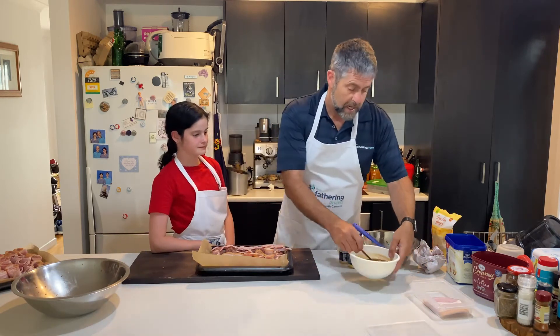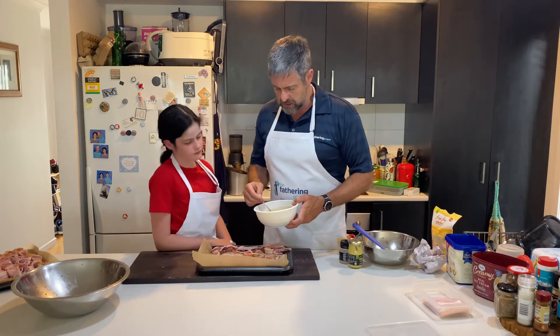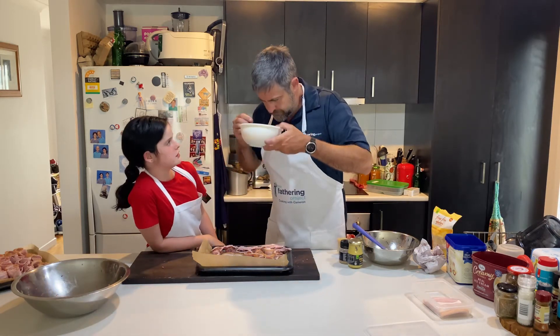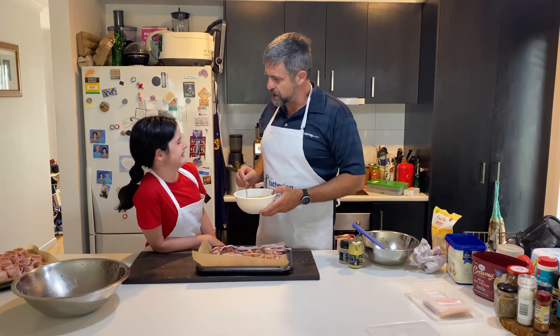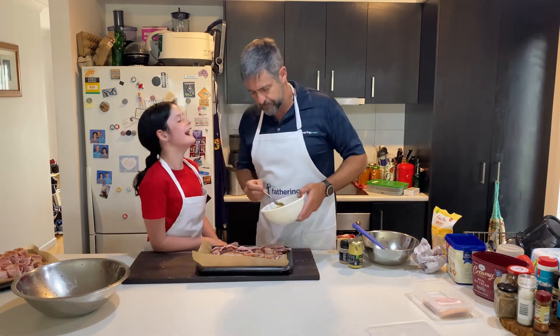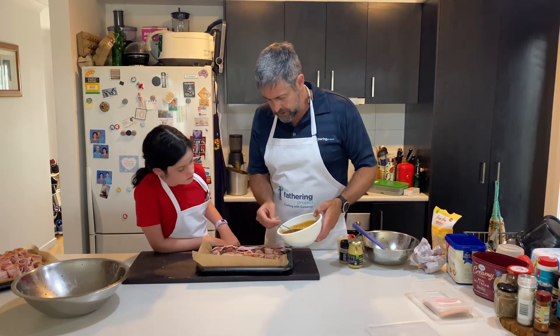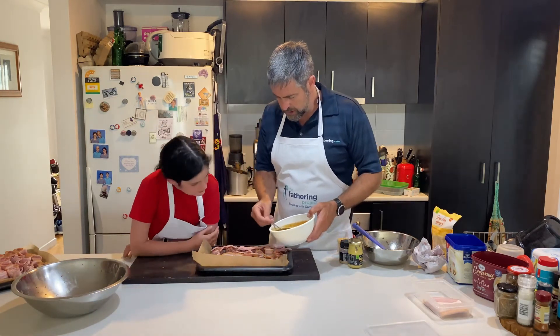So now I've got some of my own homemade tomato sauce and I'll put some Worcestershire sauce in there. What's Worcestershire? It's just a condiment - have a smell of that. It smells pretty good! So we're just going to get a teaspoon and just drizzle it in.